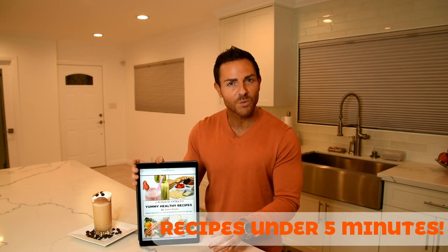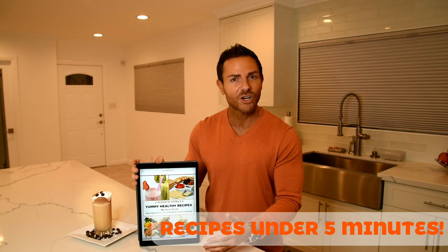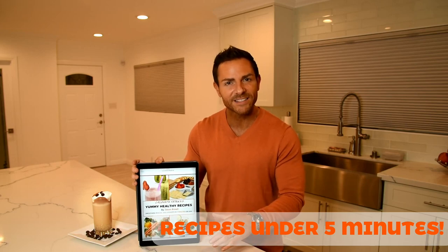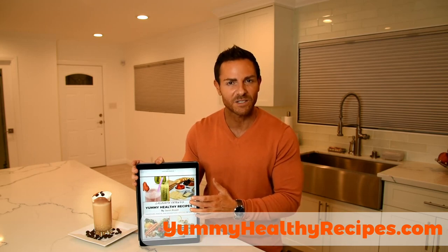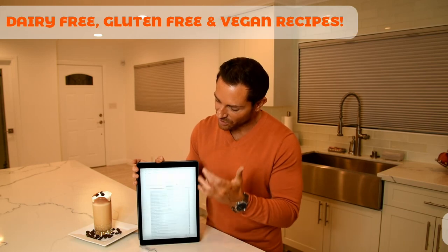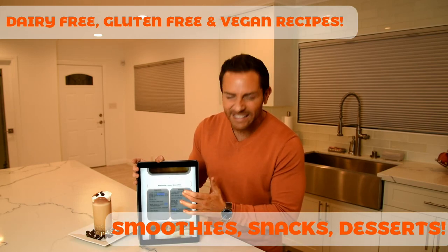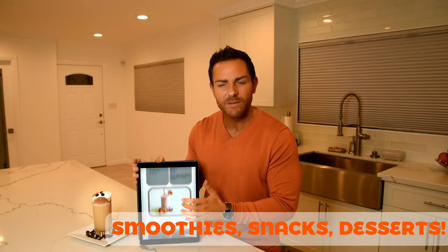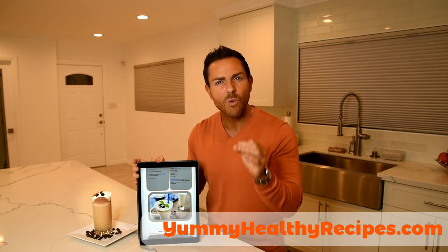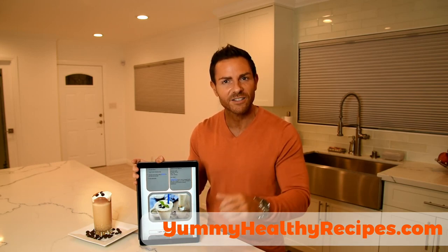If you're super busy like me and don't like to cook, don't have time to cook, and want to look and feel amazing, then I highly recommend you get my Yummy Healthy Recipes book. It has over 40 recipes that you're going to love — smoothies, snacks, and desserts for those late night cravings. Go to yummyhealthyrecipes.com if you want the best food to look and feel amazing in five minutes or less. And I'll see you soon.